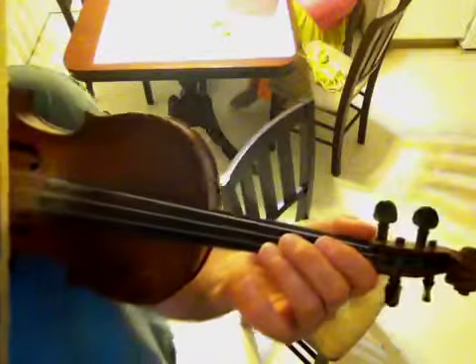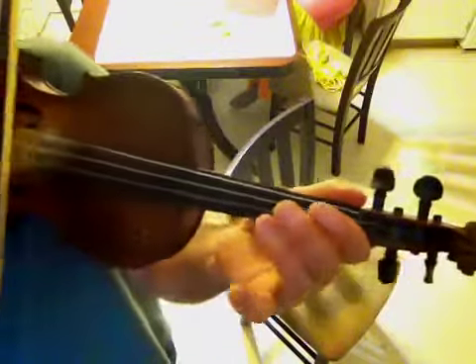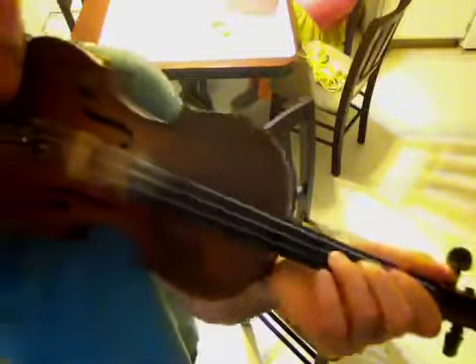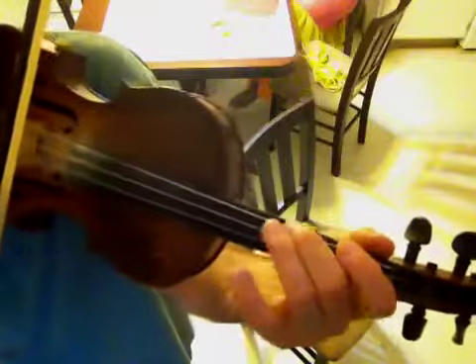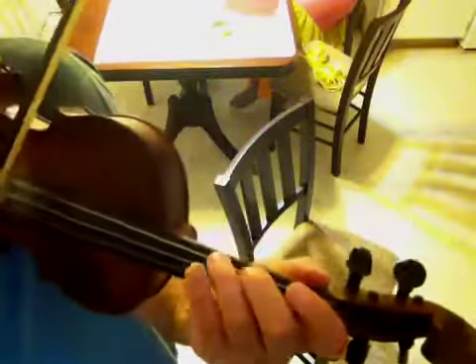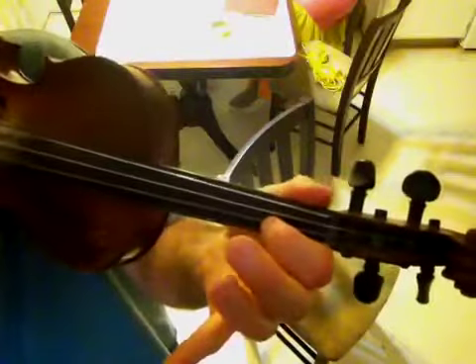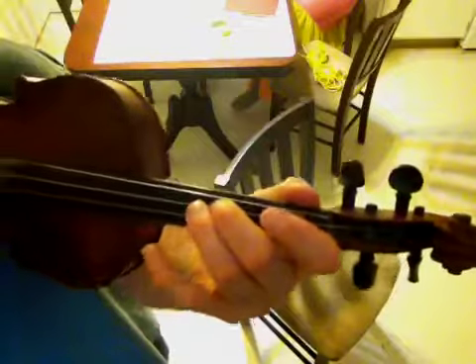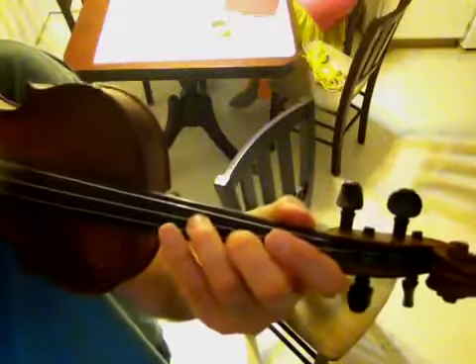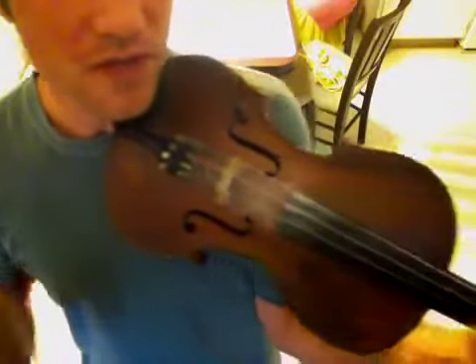Now the fourth line — start it the same as the last, and then end it with the melody, same as the first and second. One on the second finger G, three. One, oh, three, oh, three, two, three. A little pull-off from the fourth finger to the third finger.